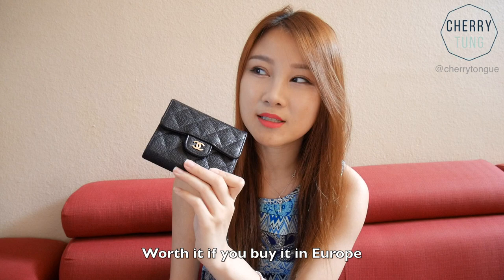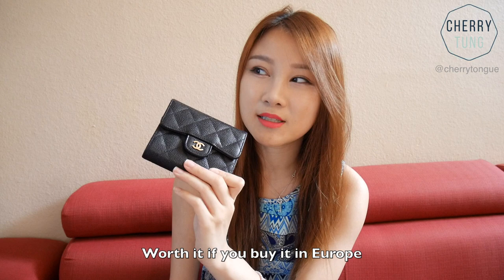Overall, I would say this is worth it if you bought it outside of the US, but if you buy it from the US, in my opinion it's slightly overpriced — especially looking at the wear and tear after three months, which is definitely worse than expected. I wanted this wallet to last many years, but I think I'm going to retire it because it's not wearing well. I hope this video helped. Thank you so much for watching — please thumbs up and subscribe if you haven't. See you guys next time, bye!